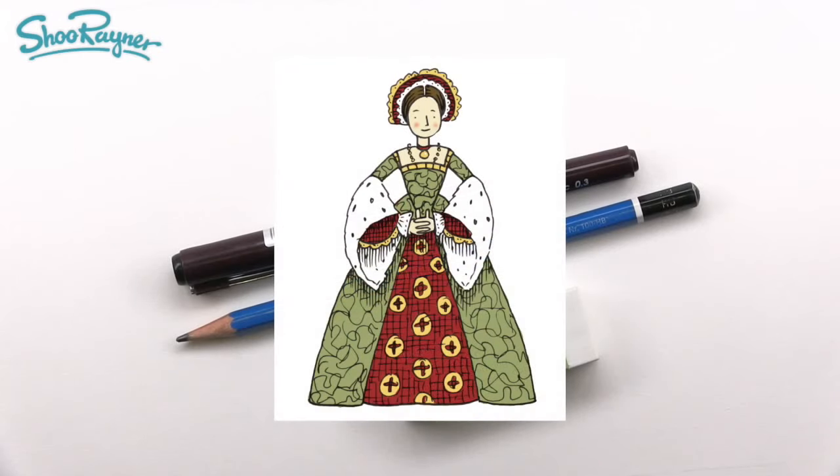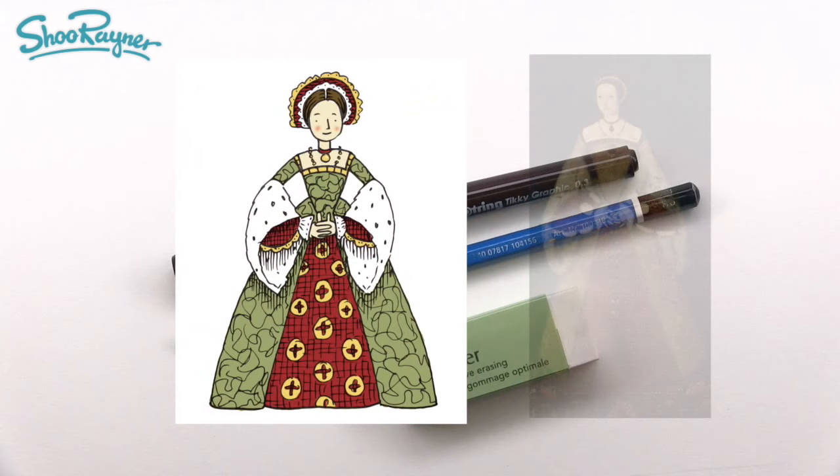Hey Shoebie Doodlers, how are you doing? Today I'm going to show you how to draw a Tudor lady in a farthingale dress, based on a picture of Catherine Parr that was once thought to be Lady Jane Grey.